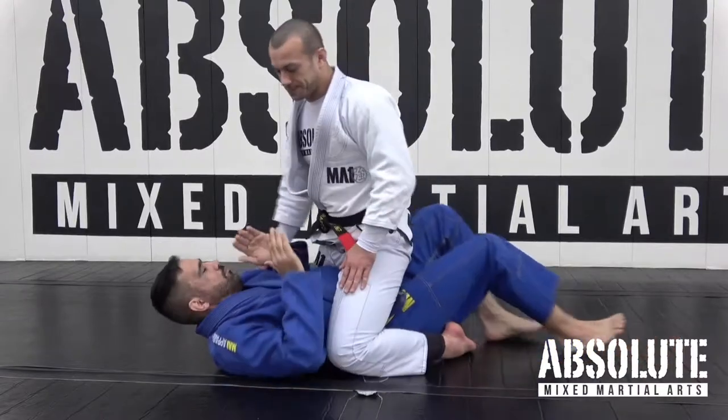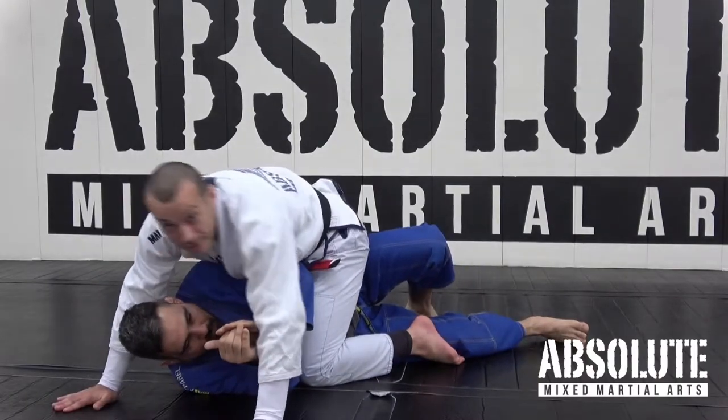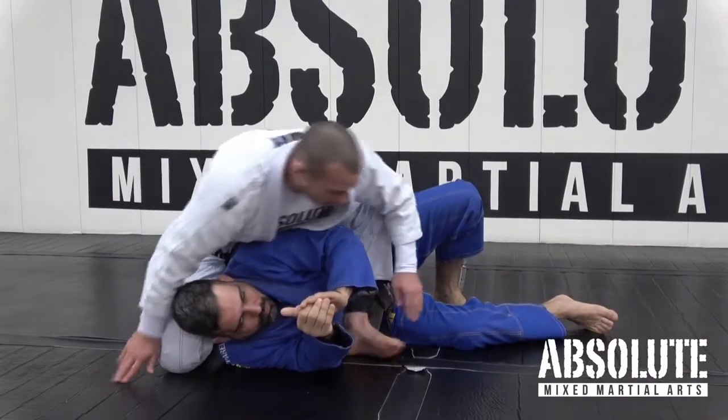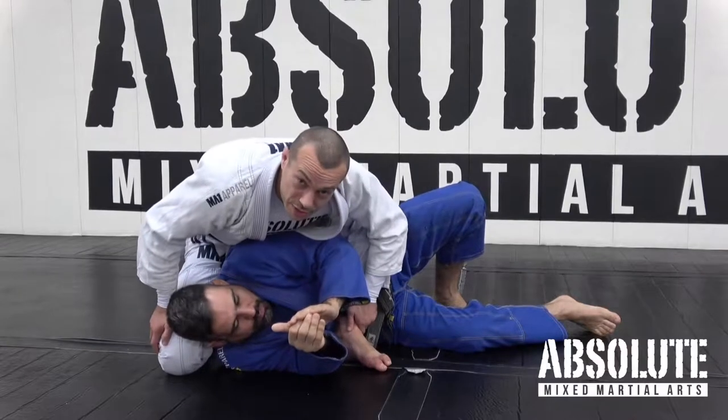So what I'm going to do here — as he turns, I'm going to press my hands on the mat so my hips are light. I'm going to put my knee behind his head and put my left foot tucked nice and close to his body. I'm still keeping good control here.